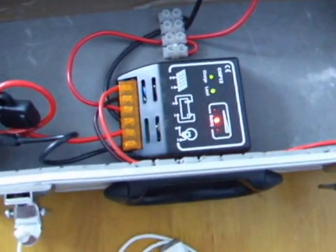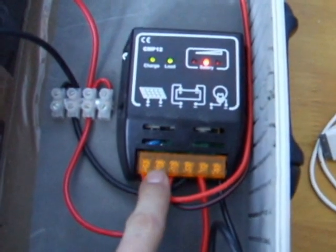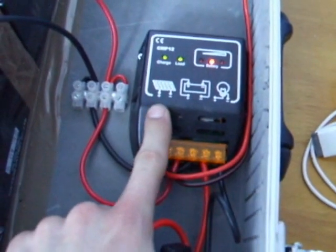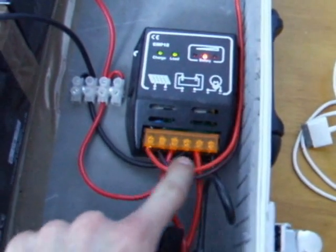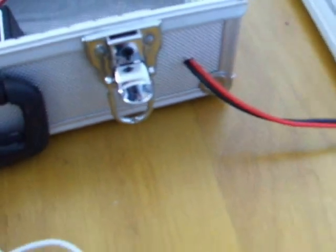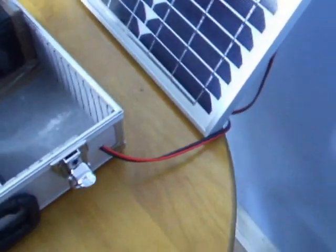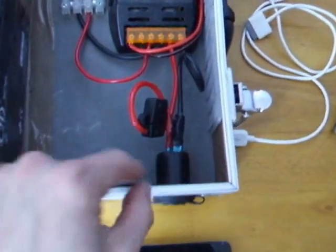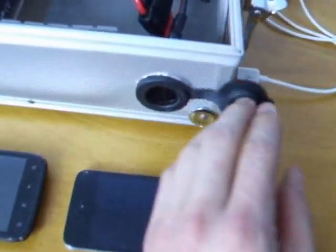We've got the charge controller here — let's bring it around so we can have a look. You've got all your different sections for your connections: the solar panel, the battery, and the load. From the solar panels we've got wire coming out through a small hole I've drilled in the top of the case. I do have a cigarette lighter socket here coming from the load section, which then lets you run the power directly.